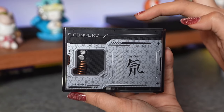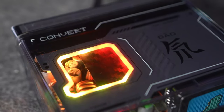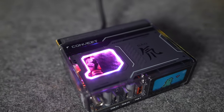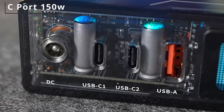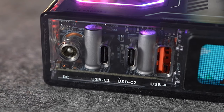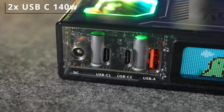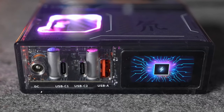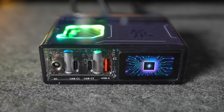On the top you have this very cool transparent window with RGB lights — I really like this and I'll show the app where you can change the lights. On the right side there's just the indication of 150 watts. On the front part we have one DC port at 150 watts max, two USB-C 3.1 ports at 140 watts max, one USB-A at 30 watts max, and a very cool 1.5-inch TFT colorful display.